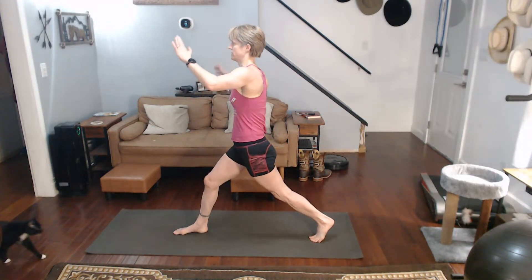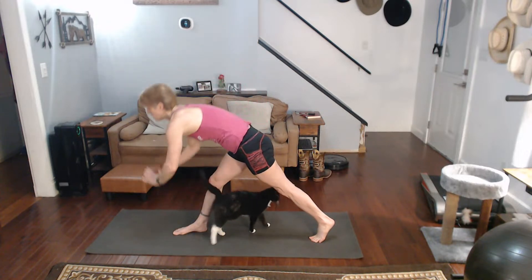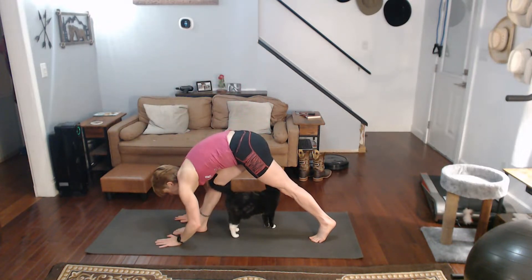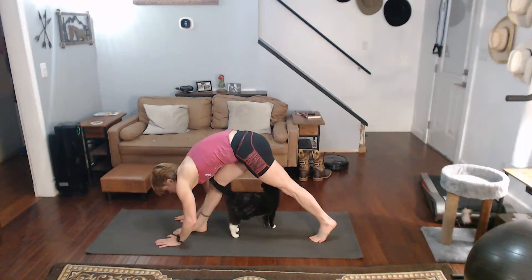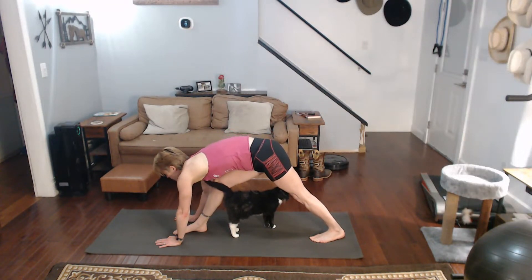Tilt the leg forward. Straighten that front leg. Come down over that front leg. Put yourself down over it. Push that back leg back. Get that calf in the back too.